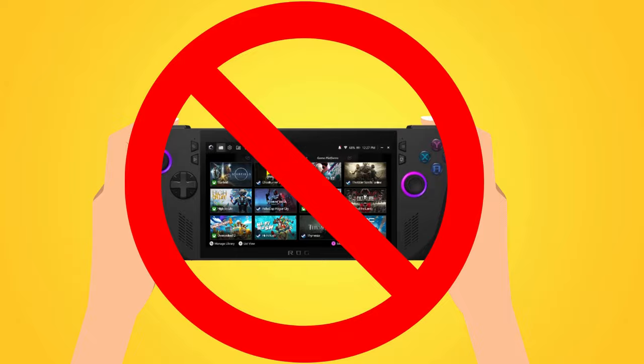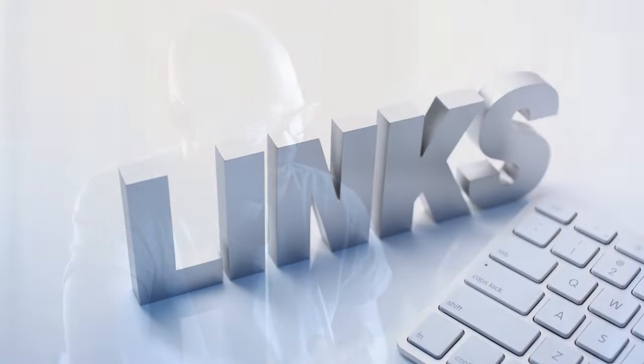Before we get to that, please note that this video is based off of research and it is not a hands-on experience. It is basically a summary of the experiences of some of the top hands-on reviewers in one concise video. So if you want a quick overview of what the general feedback is with the device, you've come to the right place. I'll also leave links to my source material in the description so you can check those out if you want more detail.